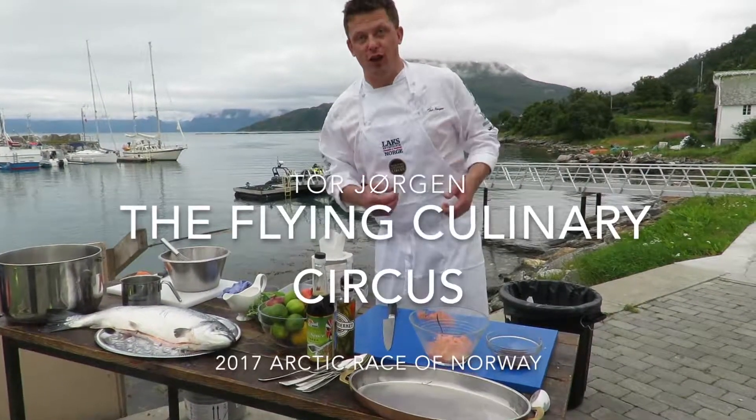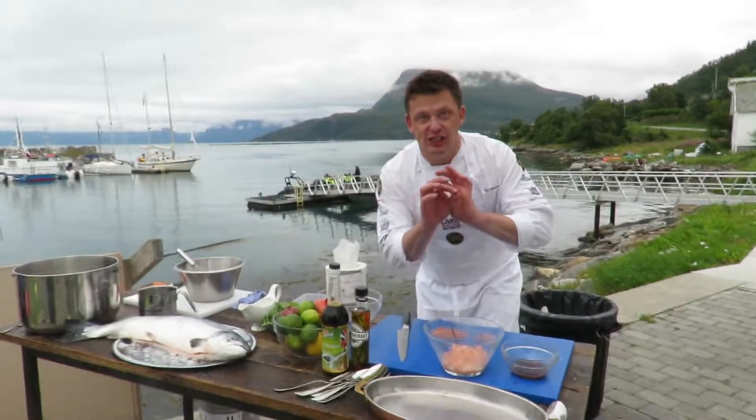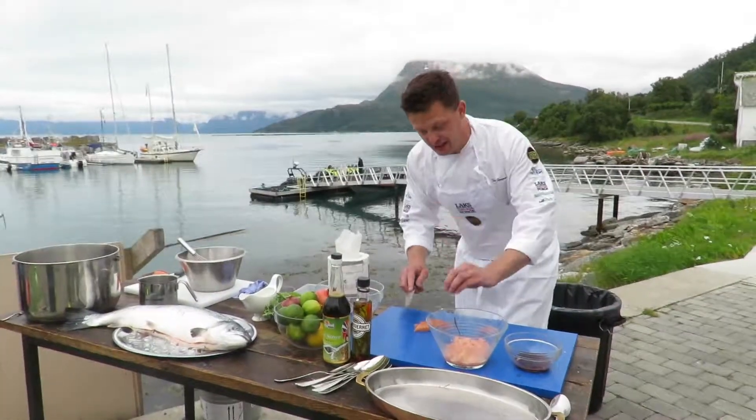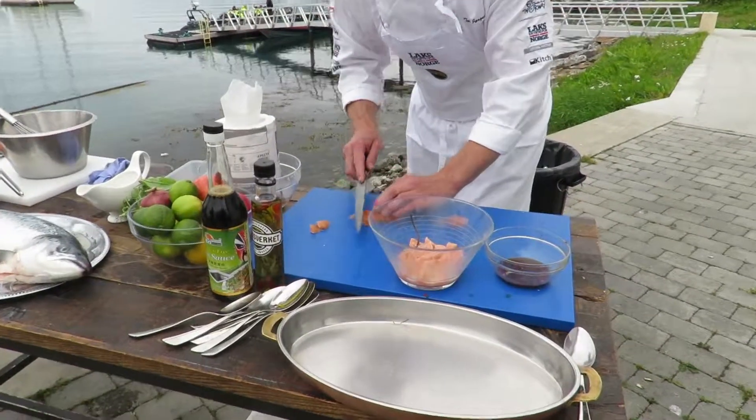Hello, my name is Thor. I'm from Flying Culinary Circus, and today I show you the fresh salmon, the beautiful salmon. I make a very easy dish. I take the salmon and make a sashimi with ponzu sauce, apple and wasabi sorbet.